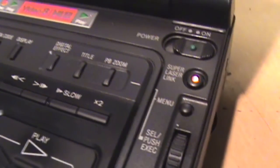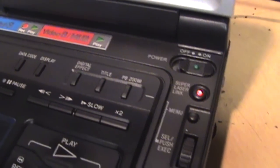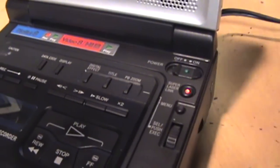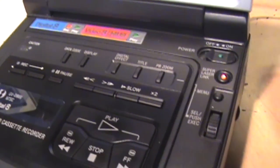While it's going, I should mention this thing has Super Laser Link. If you have a Laser Link receiver on your TV, you can send video from this wirelessly. I have a separate video about the Laser Link system — it's the same feature that Sony had on their camcorders around this time.